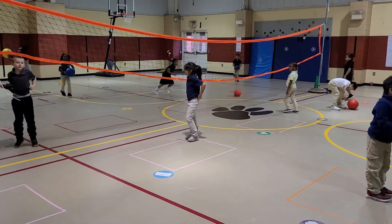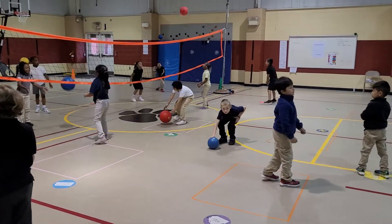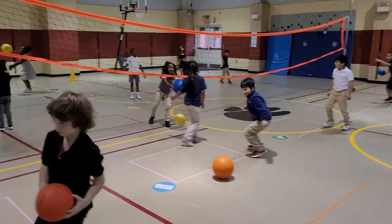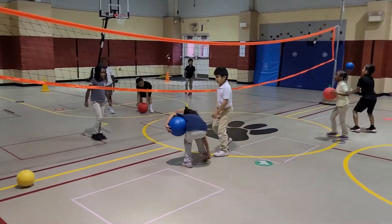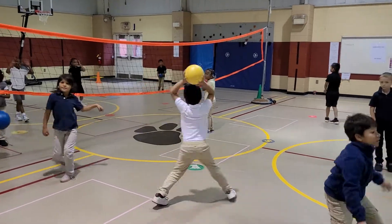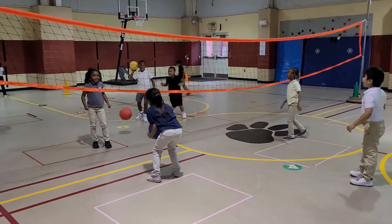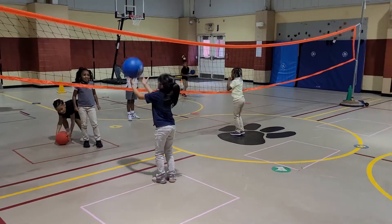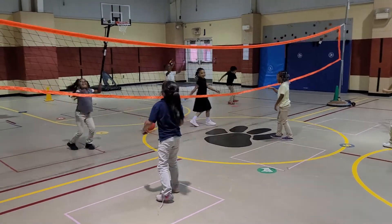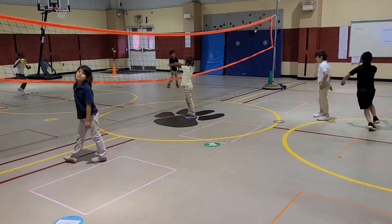Keep going! Alright, we're practicing our bump passes today with our first grade. This is our first day of our unit. We got our really soft volleyball right here. Some are throwing it over, which is okay. Some are hitting it over. This is the first stage of our first grade volleyball.